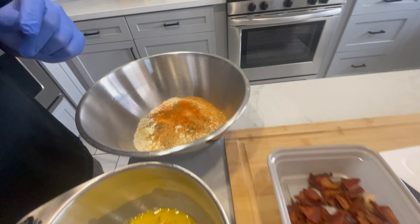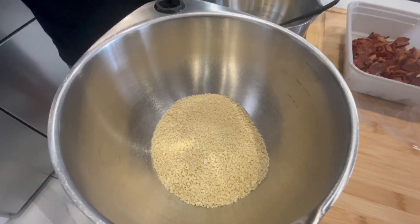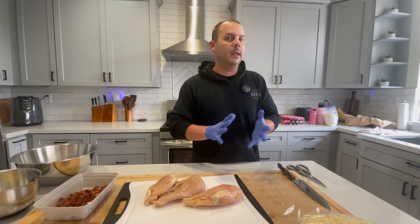Then egg wash here. And then we'll finish it with panko. And then that's when all is going to fall apart. We'll quickly cook the broccoli — boil it for like two, three minutes, something like that.